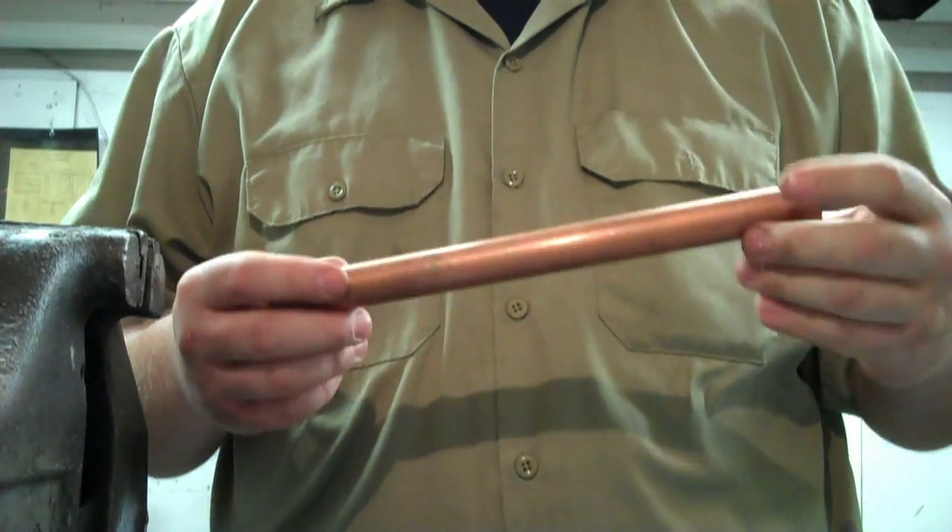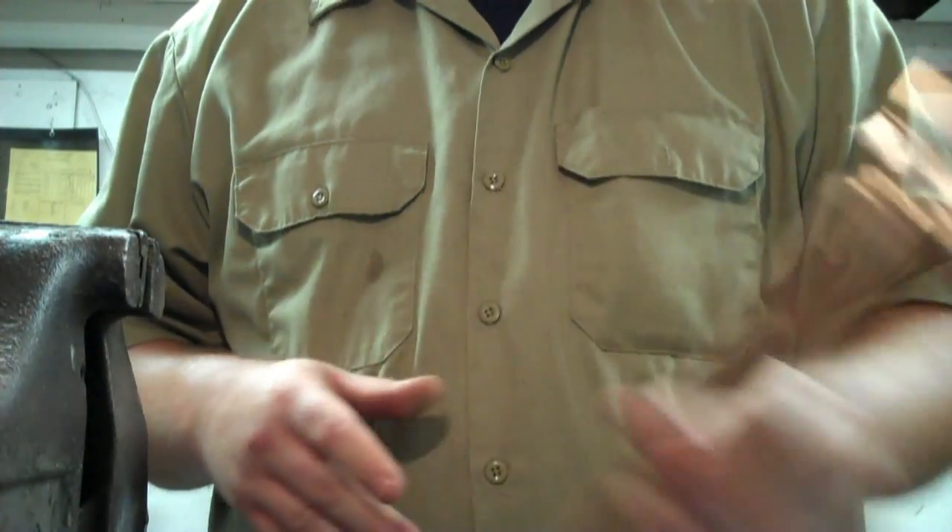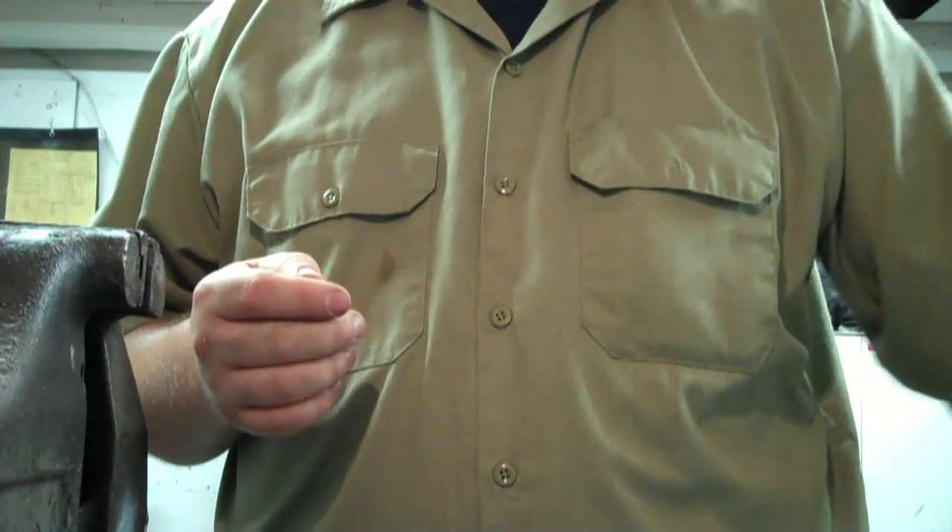What's up guys? Today I'm going to teach you how to solder three-quarter copper pipes into a three-quarter copper tee. Very simple — it actually looks much harder than it is.